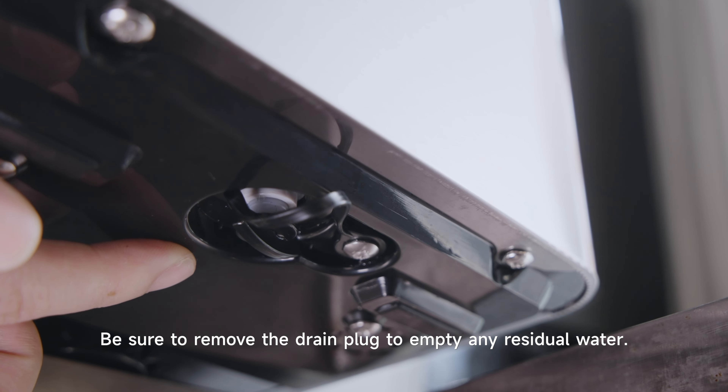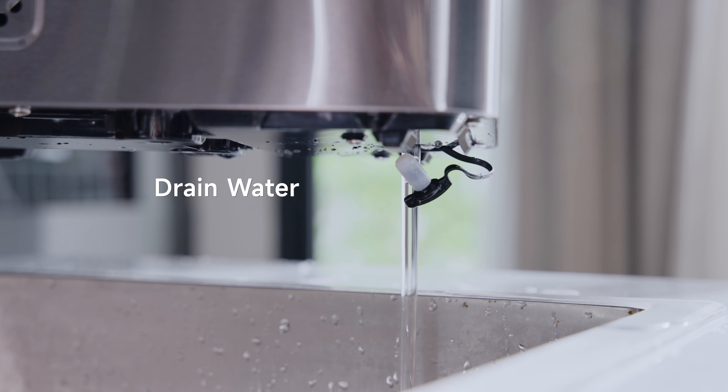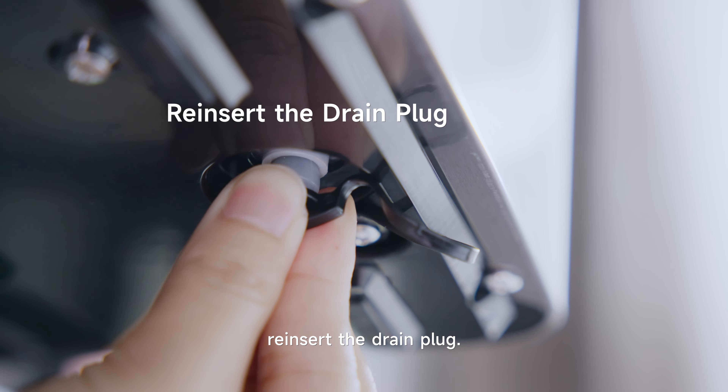Be sure to remove the drain plug to empty any residual water. After draining the water, reinsert the drain plug.